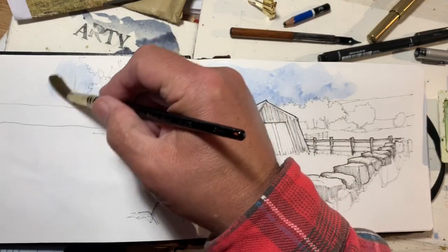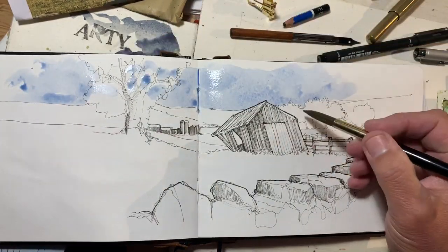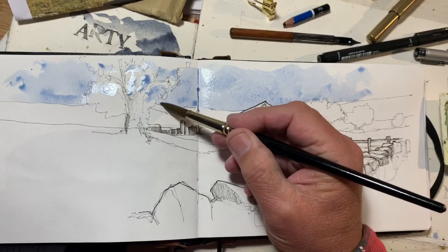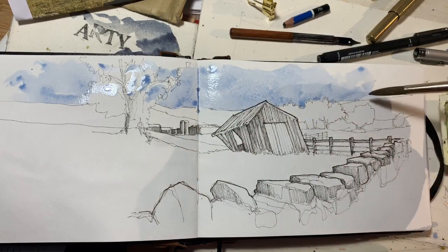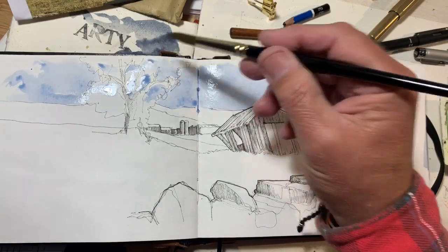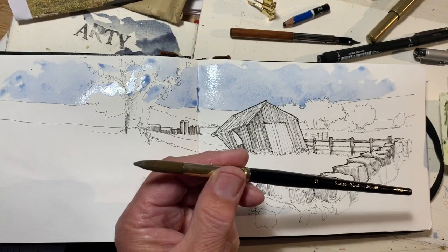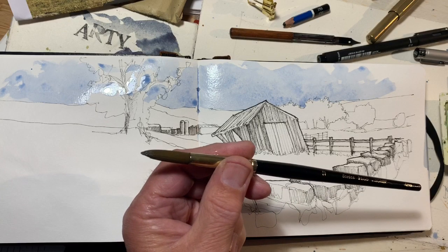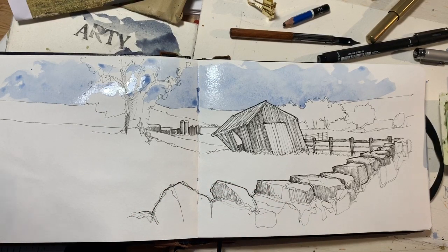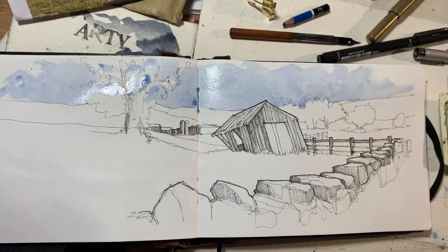I bought a box of these on eBay about five or six years ago from an art shop closing down. I've got some really proper professional brushes — fantastic mops, squirrel mops, high-end sables — but I keep coming back to these synthetic ones. I don't treat them well; I never clean them, just rinse them out and stick them back in my box.